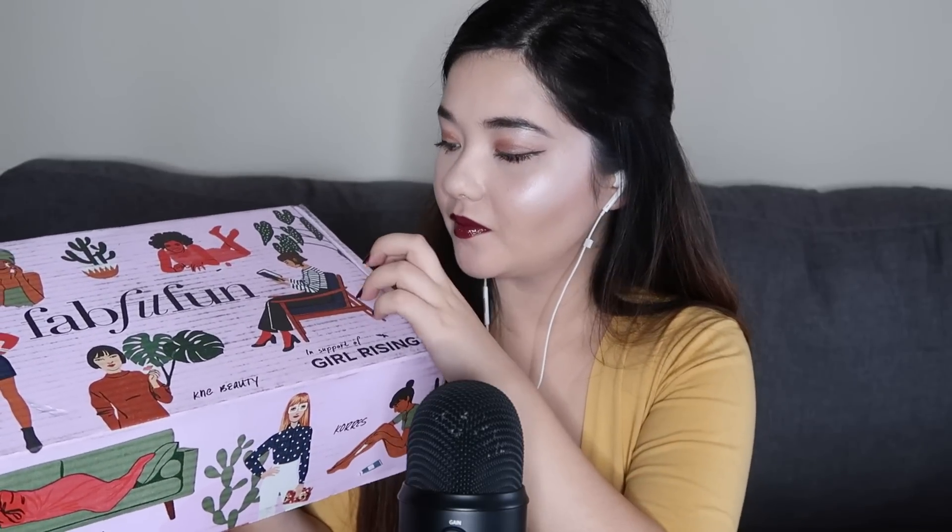These videos I love to watch because they're so tingly. But today's video is in collaboration with FabFitFun. I've heard so many good things about FabFitFun. I'm so excited to work with them. This video is sponsored, so just letting you guys know.